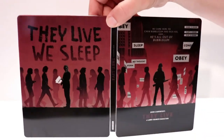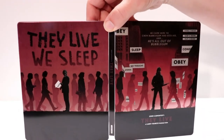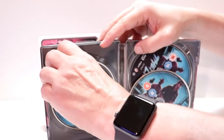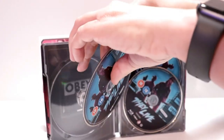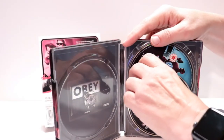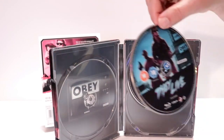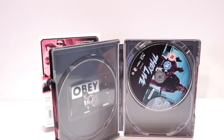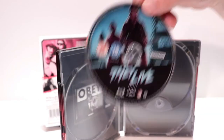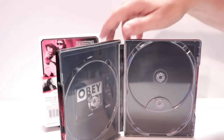Open it up — looks really nice together. And then on the inside, we do have our 4K disc with some nice disc art. And we have our Blu-ray disc. And a bonus disc.